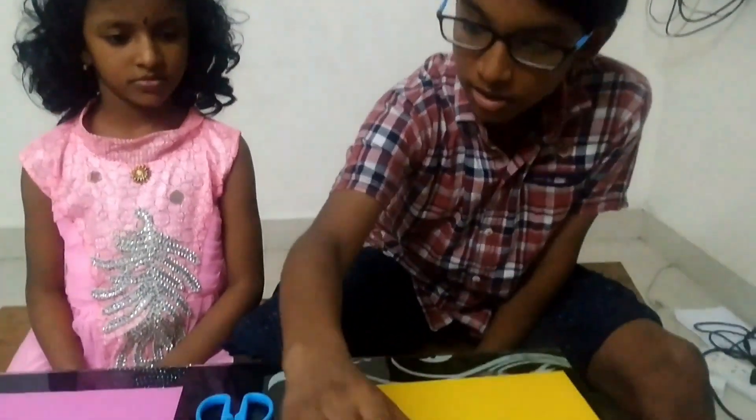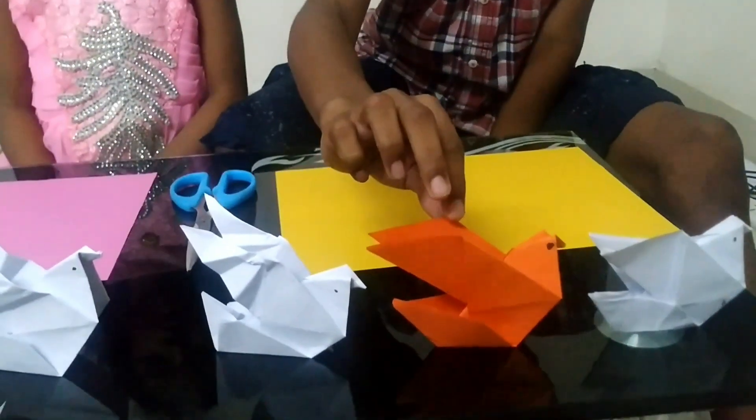Hi friends! In this video my sister Sreeja joined with me. Hi everyone, I am Sreeja. I am going to teach my sister how to make an origami bird. So these are all our origami bird collections.